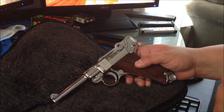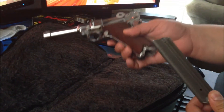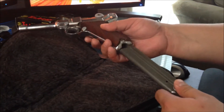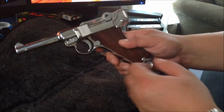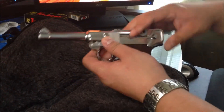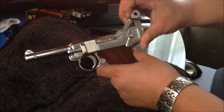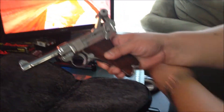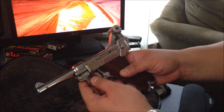Basically to start, you want to have your magazine in. There's a way to do it without the magazine, but this is the easiest way. Have the magazine installed and inserted. Take the safety off and cock the gun back. Now it is cocked back. You can remove the magazine and go ahead and start the disassembly process.